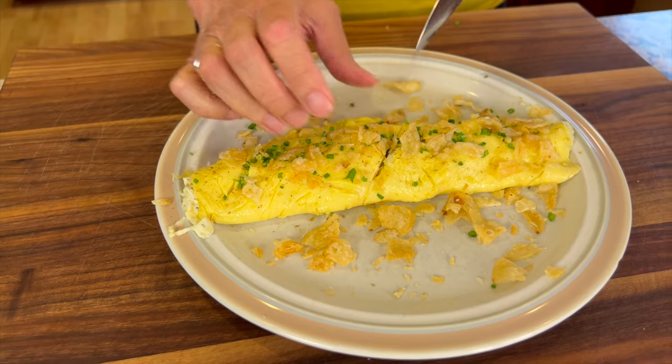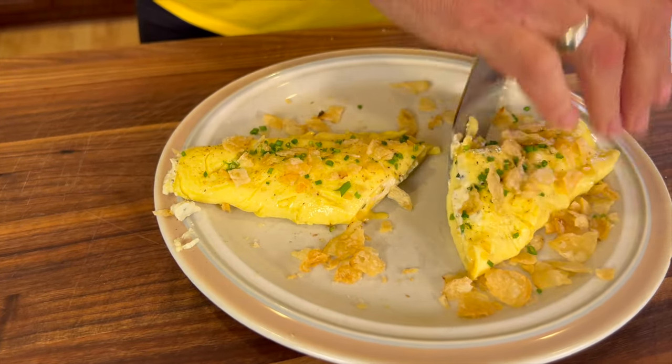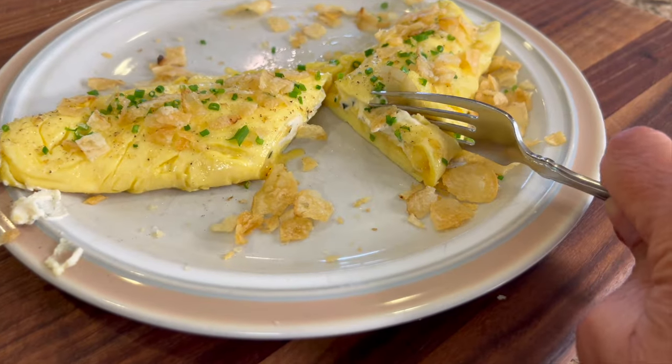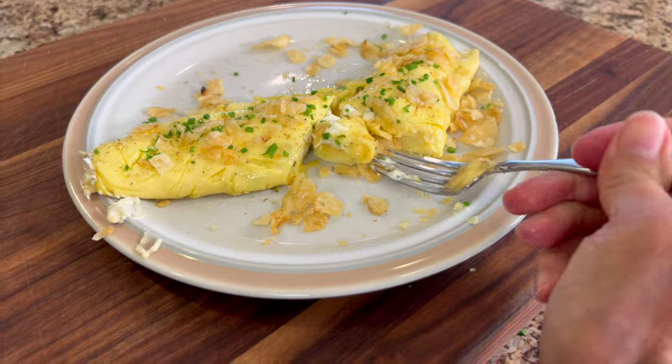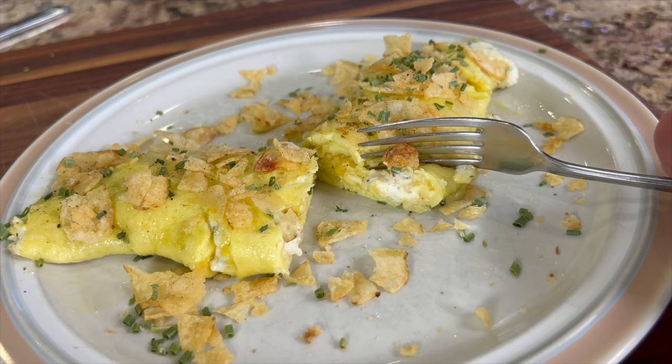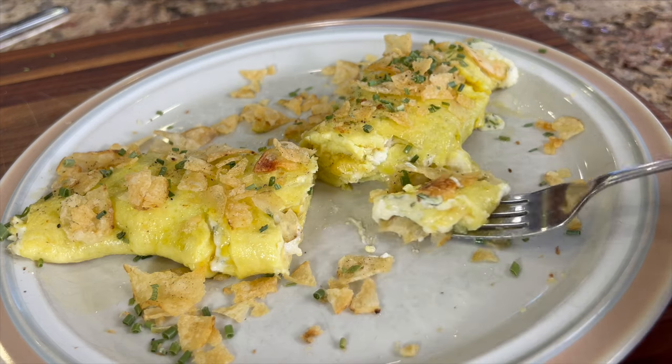Let's cut into this — have a look! The cheese is just oozing out of it. It's delicious. Believe me when I tell you, you'll be making this more than once. Let me know down in the comments if you're going to give this a try. If you want to try the version from The Bear, I'll put a link for you in the description.